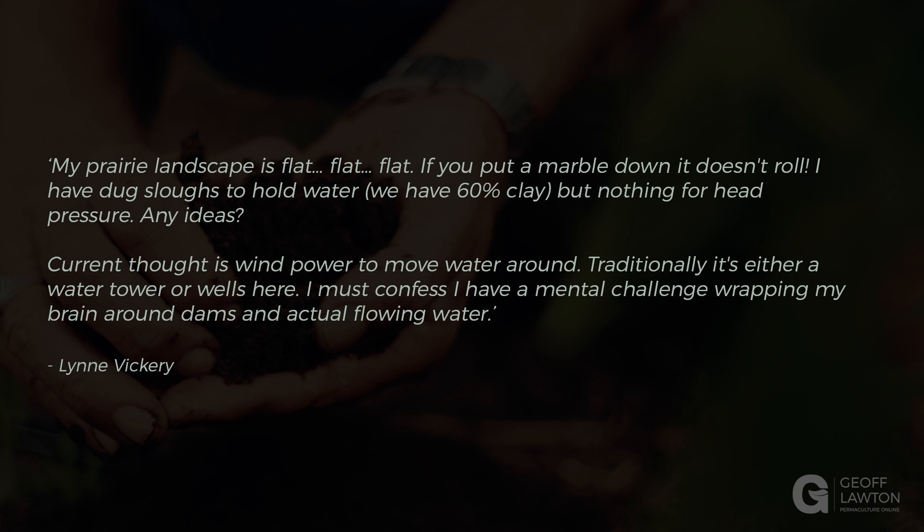My prairie landscape is flat, flat, flat. If you put a marble down, it doesn't roll. I have dug swales — I've dug slows to hold water. We have 60% clay, but nothing for head pressure. Any ideas?